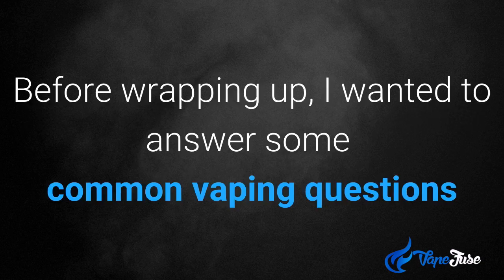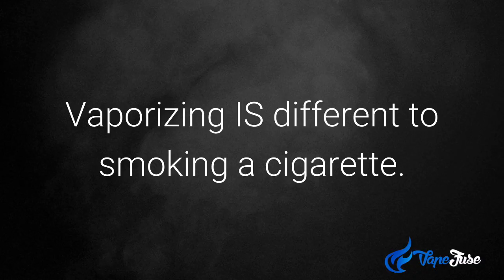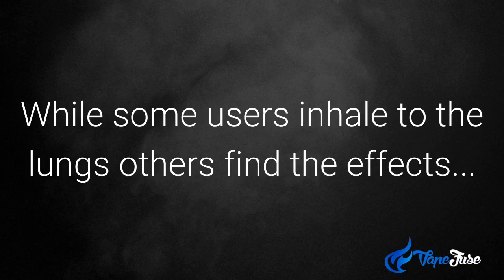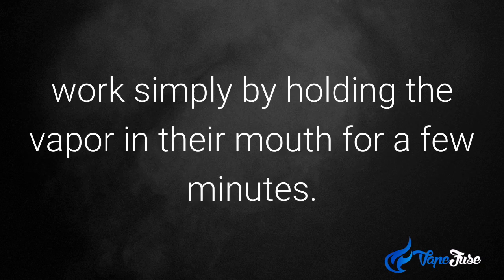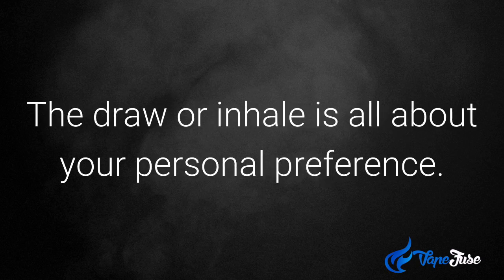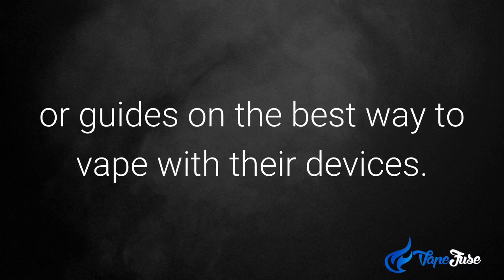Now before wrapping up, I wanted to answer some common vaping questions. Firstly, what happens when I draw — is the inhale different to smoking? Vaporizing is different to smoking a cigarette. When vaping it's important to take longer and slower draws or inhales, and while some users inhale to the lungs, others find the effects work simply by holding the vapor in their mouth for a few minutes. This is very similar to the way one smokes a cigar. Really, the draw or inhale is all about your personal preference, and some manufacturers may even offer suggestions or guides on how best to vape with their devices.